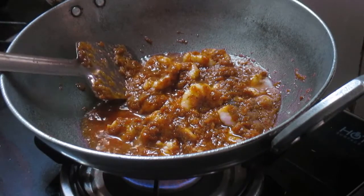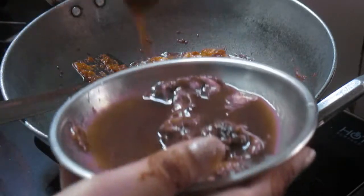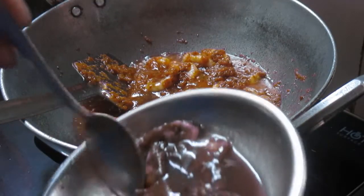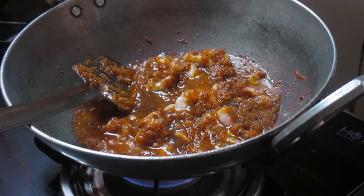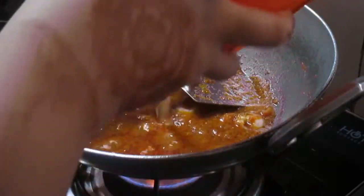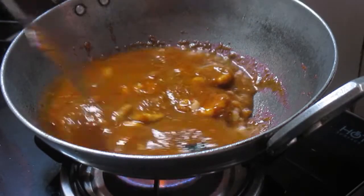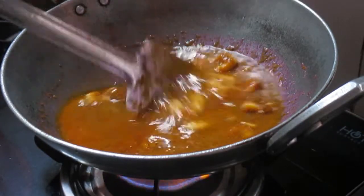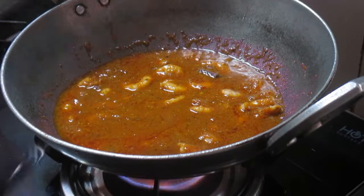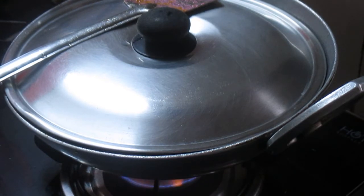Adding the prawns — this has been cooking for around one to two minutes. Now I will be adding my tamarind pulp, and I will just mix it. I will add around half cup of water. I will just cover this and cook it on a medium heat for around 10 to 15 minutes.